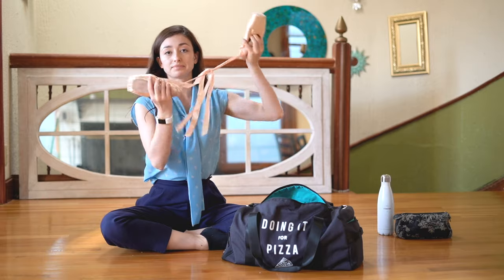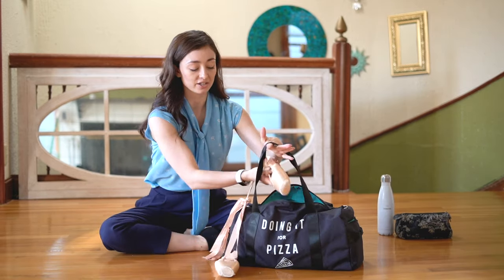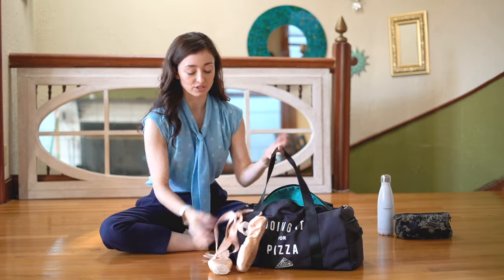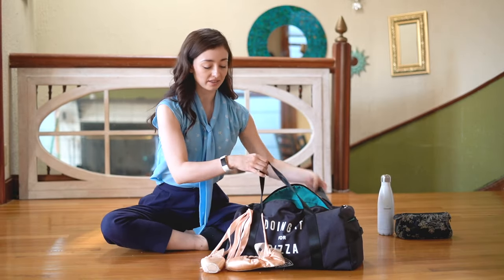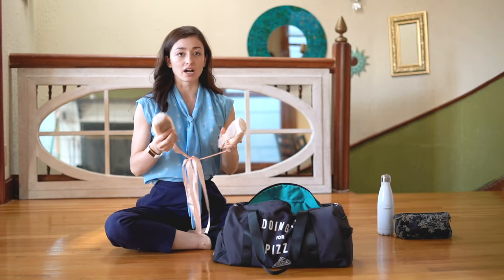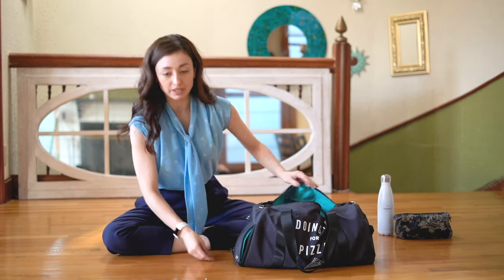I always have pointe shoes with me. Usually I will say that I just kind of tie them together like this and throw them around the outside of my bag, and that way they dry out when I'm not wearing them. But if you guys travel around a lot, something that I love about this bag — they have this compartment right here.